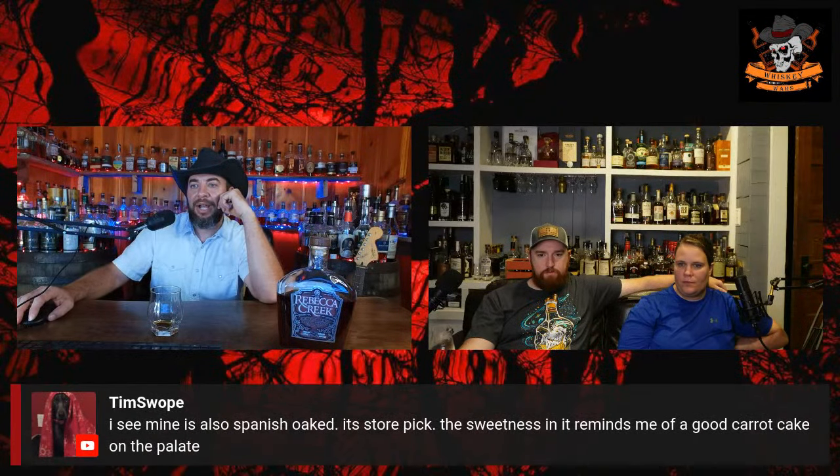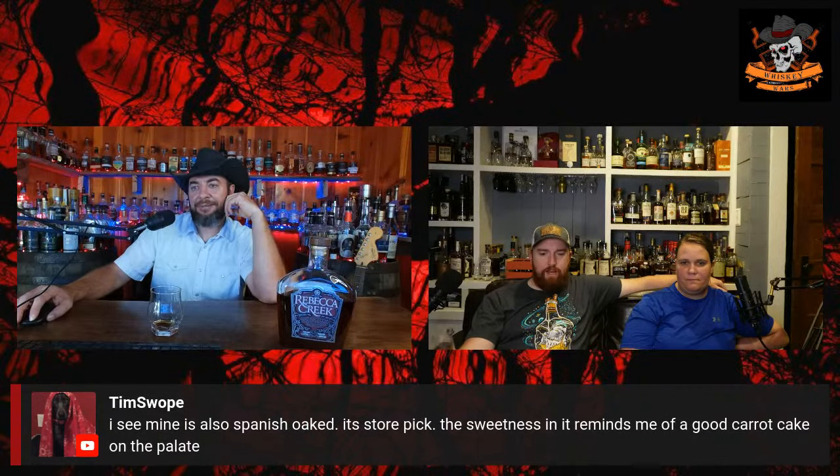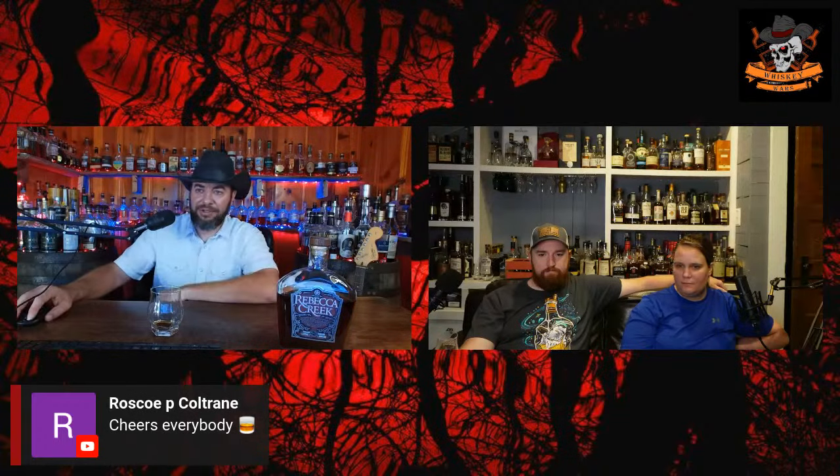Chat is saying the Spanish oak reminds them of a good carrot cake — yeah, I can see that. Rosco P. Coltrane, cheers buddy! As we always do on these reviews, I gotta score it. It's one of my favorites in the price range so I'm going high again — two weeks in a row. I'm going to give it a nine out of ten. I love this bottle. From the Turks, they'd say eight to nine in that range — if looking at value, a nine, but overall maybe a seven and a half or eight.